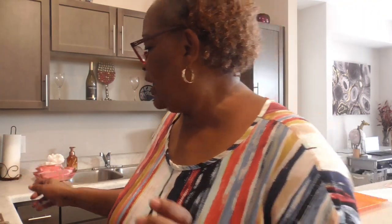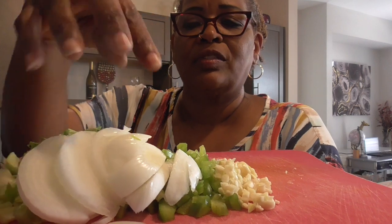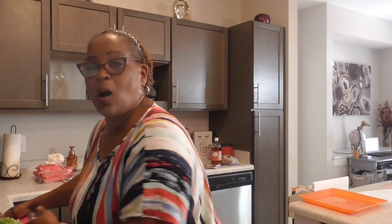Y'all see that? I've already cut up six fresh garlic cloves, a whole onion, a whole bell pepper, and I did three stalks of celery including the leaves. So let's get started. And I preset my oven on 350.